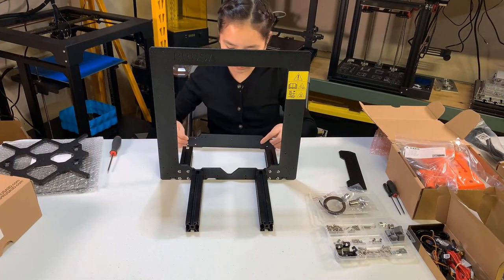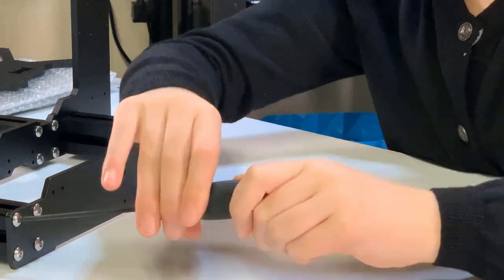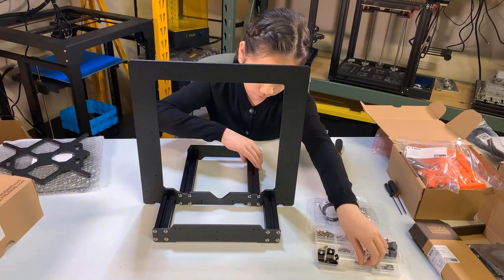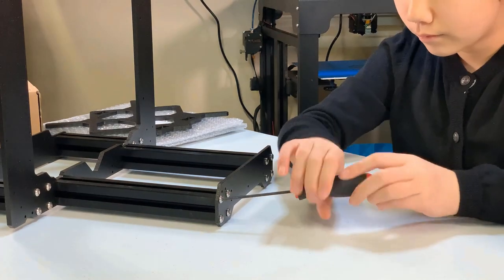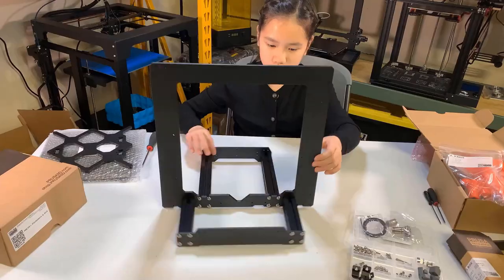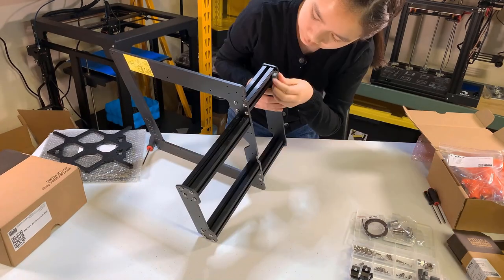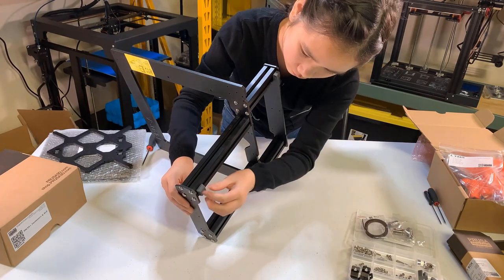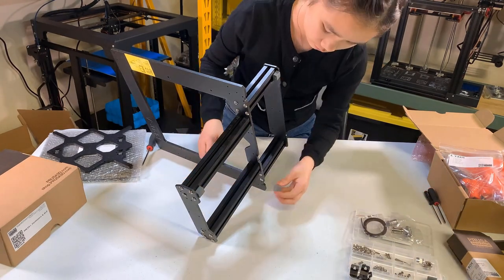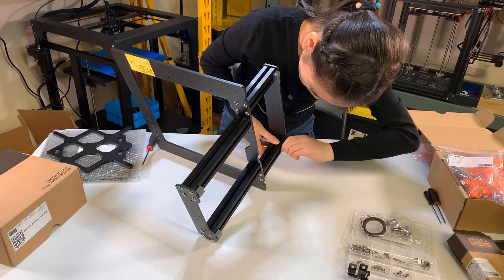Align the back metal plate and secure it with eight M5 by 16 screws. Do the same to the front metal plate with the same screw. Lift the frame onto its side. Take the four anti-vibration feet and put one near the end of each extrusion. Insert the foot and then rotate it 90 degrees to lock it into place.